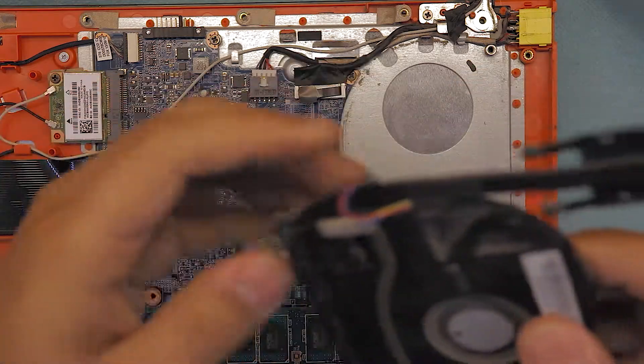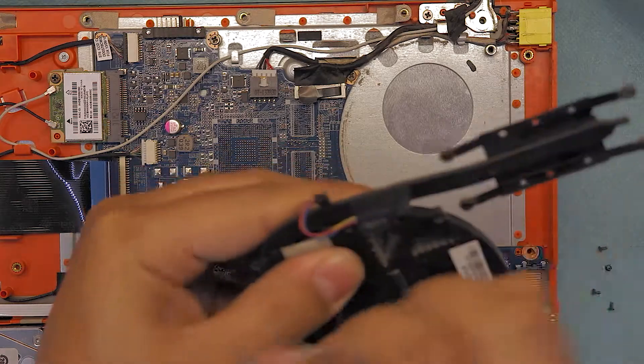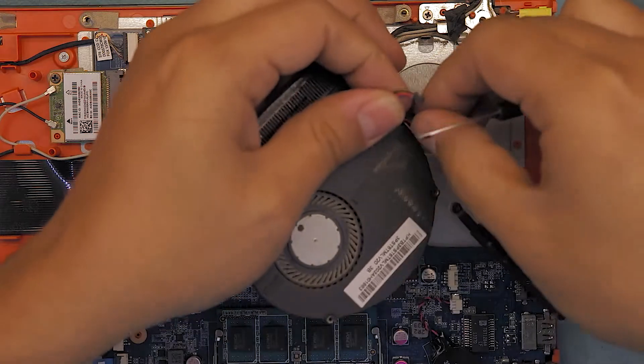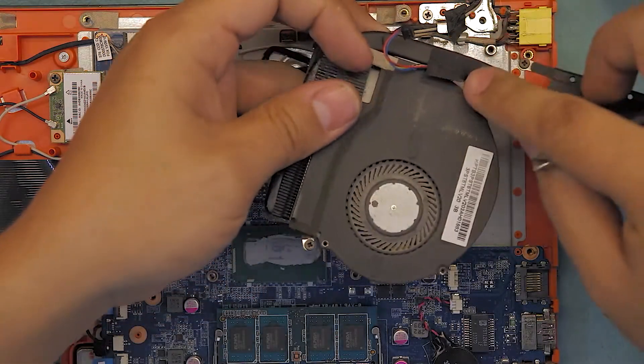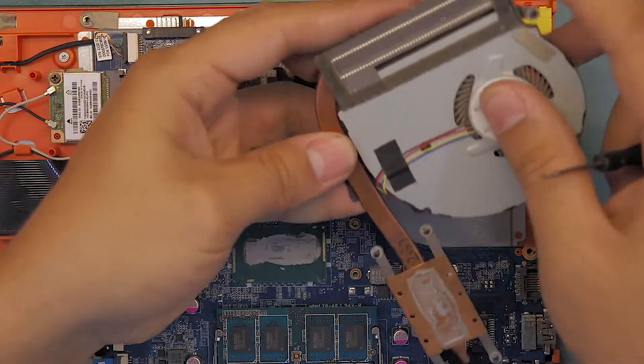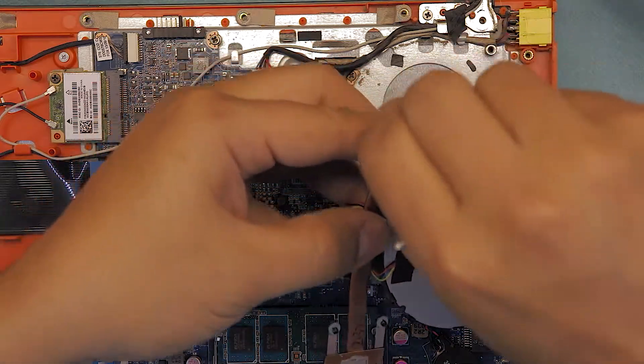Also remember on this end there's a tape right here — you have to remove this tape. At the bottom, remove the foam pieces as well.